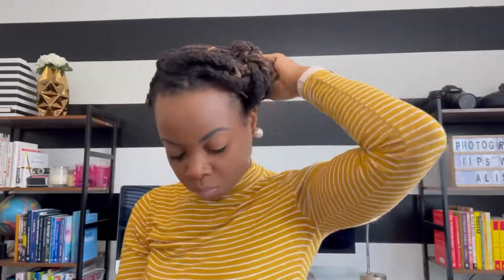Bobby pins will be your best friend because I use so many bobby pins on this style to tuck those extra strands that tend to just get out. I also found some hair accessories from my local beauty supply store and I just added those accessories in my hair to add just a little pizzazz to my style.